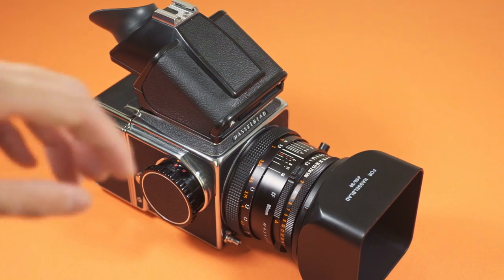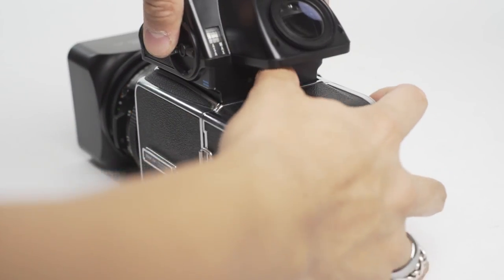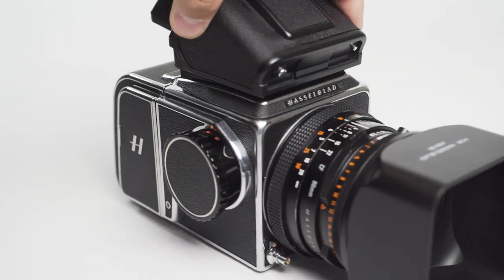So let's dive right in and start with the gear that I use. For this video I'll be using my Hasselblad 500CM with the CFV2 digital back. This utilizes a sensor and software that is near identical to the Hasselblad X1D.